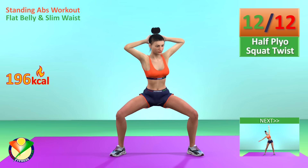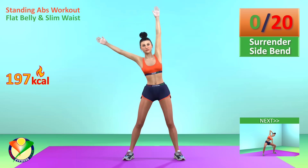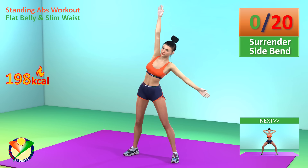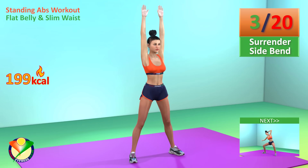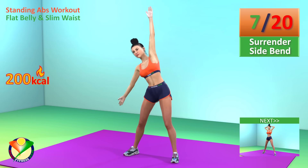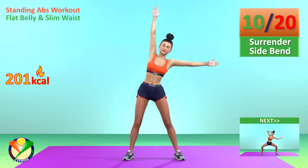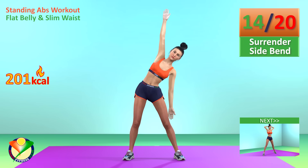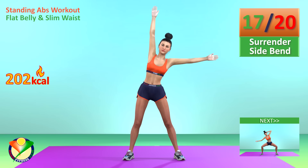Next exercise: surrender side bend. In 5, 4, 3, 2, 1, go! 1, 2, 3, 4, 5, 6, 7, 8, 9, 10, 11, 12, 13, 14, 15, 16, 17, 18, 19, 20.